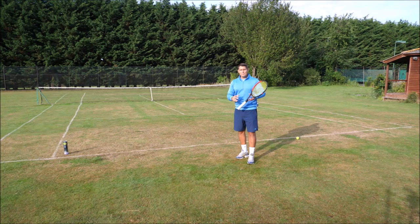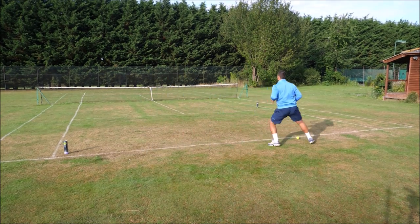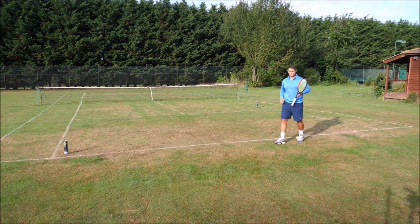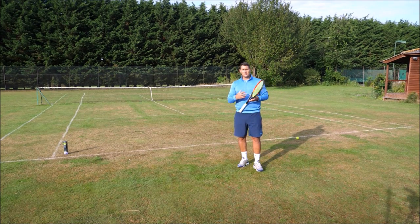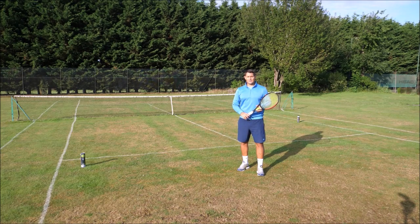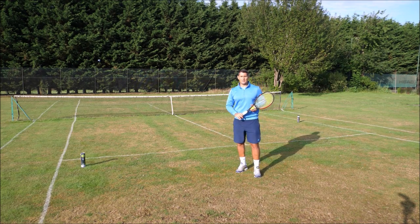If I do hit my backhand down the line, my recovery spot would be on the forehand wing — going from here down the line and then getting to here to cover the opponent's angle cross court. Now, all of these dynamics change massively when you come to the net. When I approach the net, my main concern becomes covering my line — making sure I don't give too much space for my opponent to pass me down the line.